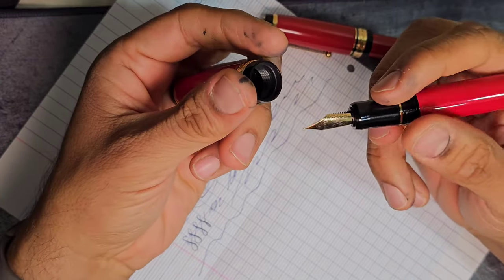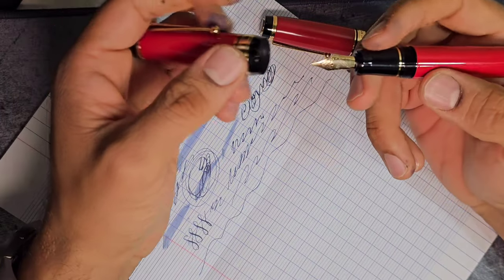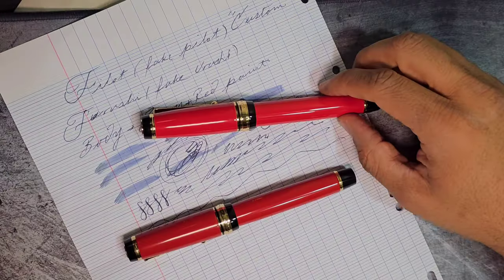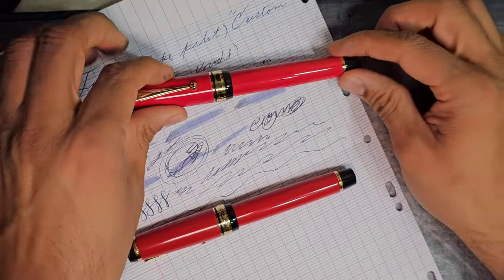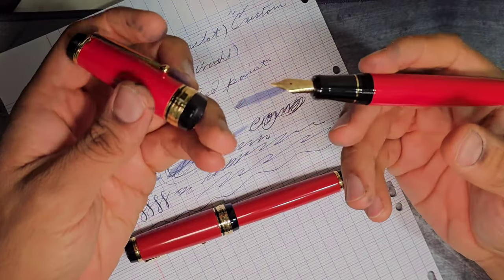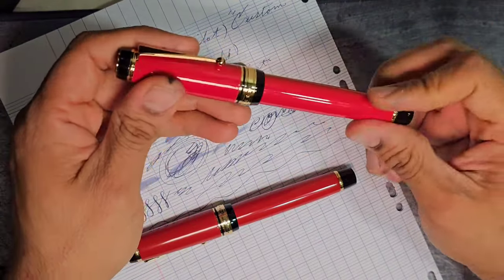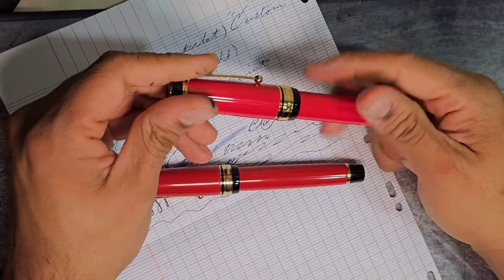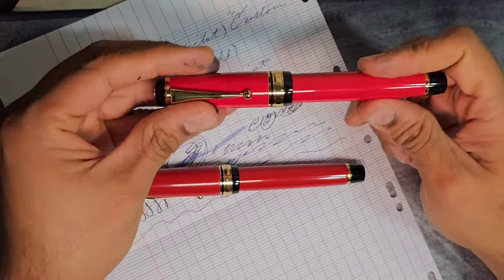They've gotten the aesthetic right from a distance, but the weight is at least double the Pilot Custom Urushi — that's a big deterrent. The nib looks really trashy; when you write with it it writes great and I have no complaints about that, but you cannot use this for daily writing — it's too large to carry in your pocket. I would recommend this only if you just want a visual of what the Pilot Custom Urushi looks like and you don't want to commit to it. Outside of that, the answer is no. It's very heavy, not practical to carry anywhere, and it's only a good party trick. At around $20, you can do a lot better — the Jinhao 9019s are excellent writers.